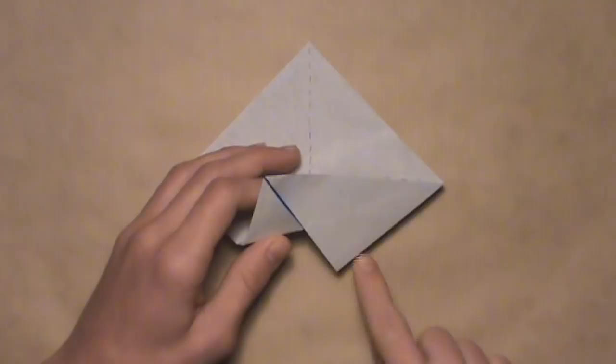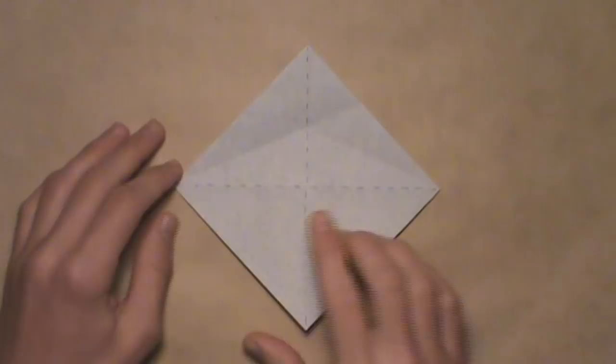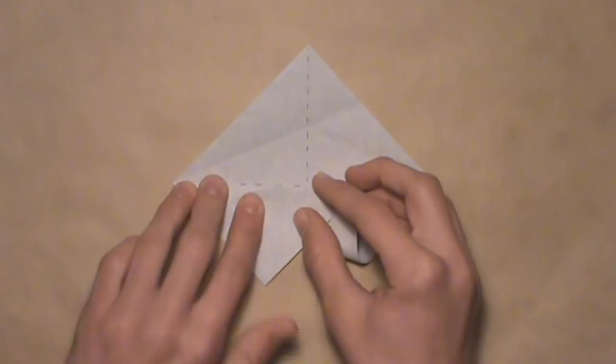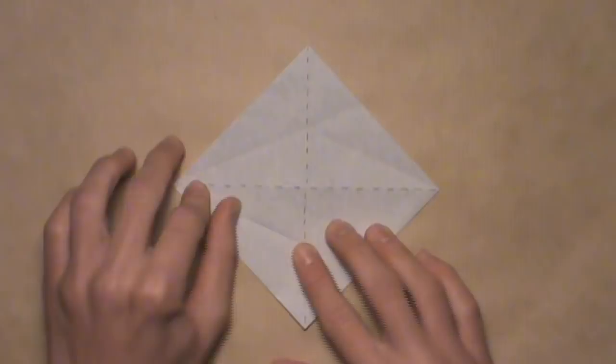Now we're going to rotate the paper and do the same exact thing on this side. Start with the left edge, aligning it with the horizontal crease — lift up this edge, letting out the layer from underneath. Starting at the left corner, work your way over to the right, aligning the edge with the crease. Make your crease as you go, and make sure you stop once you hit that vertical crease. Then unfold by tucking that layer back underneath, and you'll see you've added that crease.